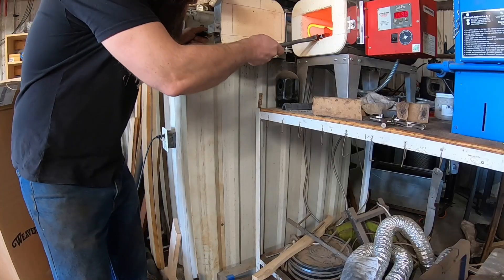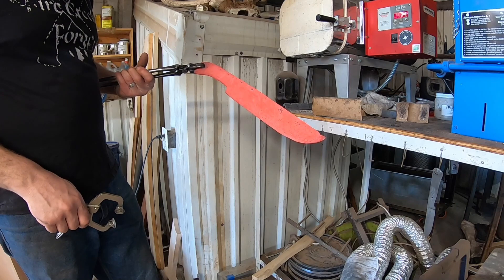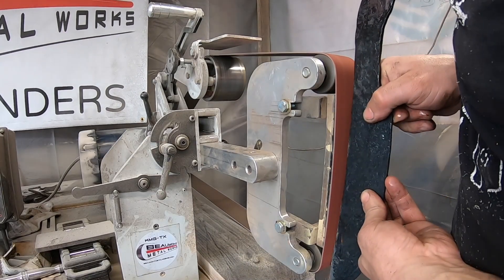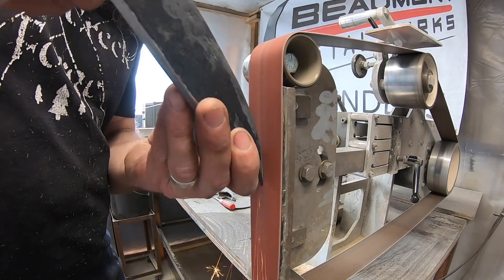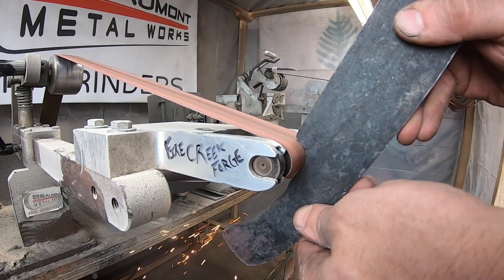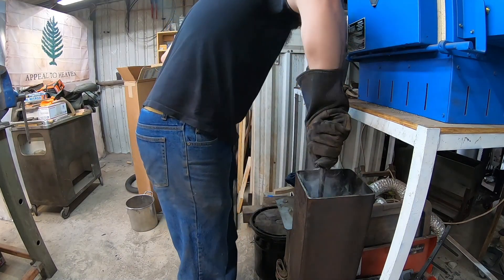Forging is finished and we need to normalize and begin the heat treating process. The important thing to remember is that our core steel that's going to be the edge is 80CRB2, so the heat treat processes are focused on that steel. Once we've completed a process anneal, I'm going to clean up the profile on this knife using the KMG TX grinder and my classic KMG grinder from Beaumont Metalworks.